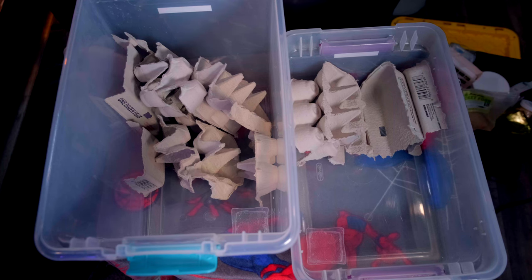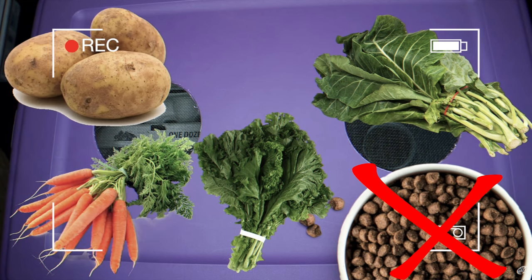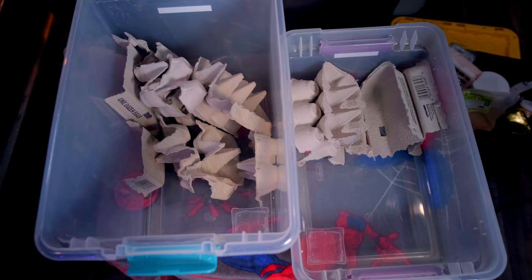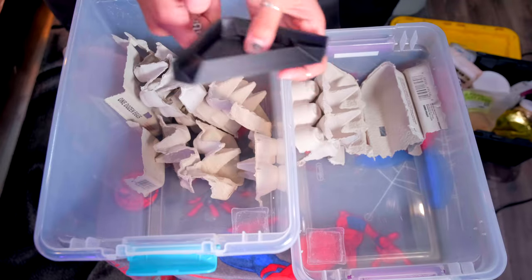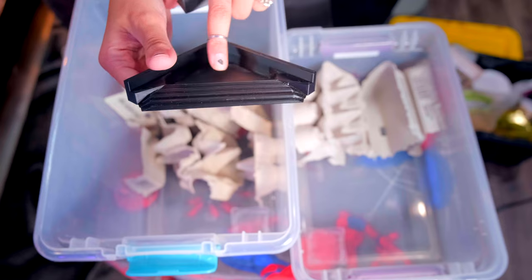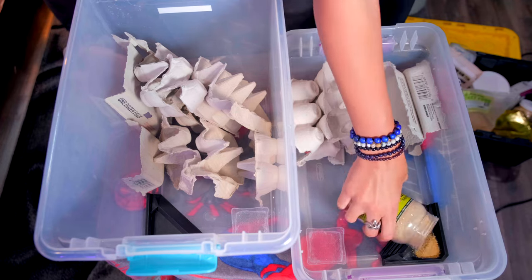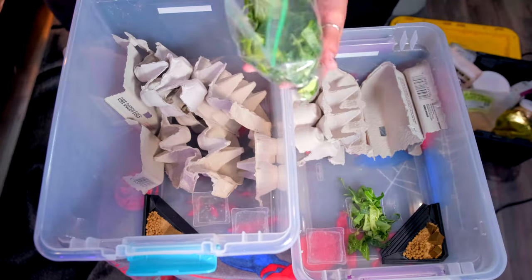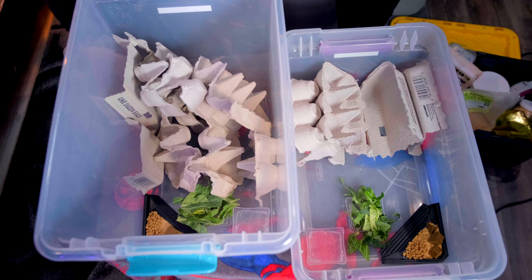One of the biggest reasons I made this updated video: it has now been found that you should definitely not be giving your dubia roaches dog food. It has been found that dubia roaches that consume dog food and are then fed to bearded dragons can increase the bearded dragon's risk of getting gout. Super important update. Essentially, you just want to offer them foods that are high in nutrients and that are going to make them healthy for your animal.